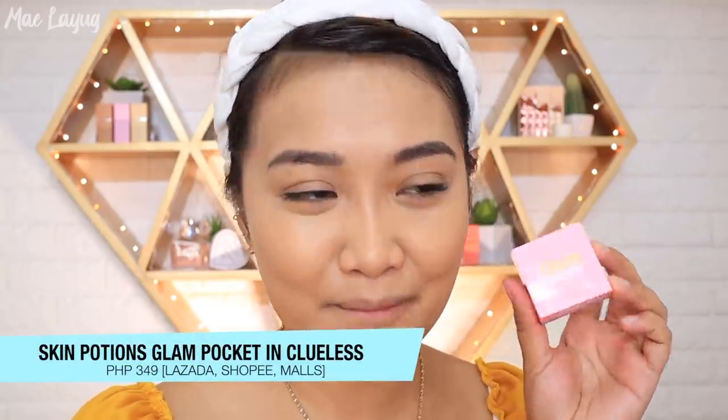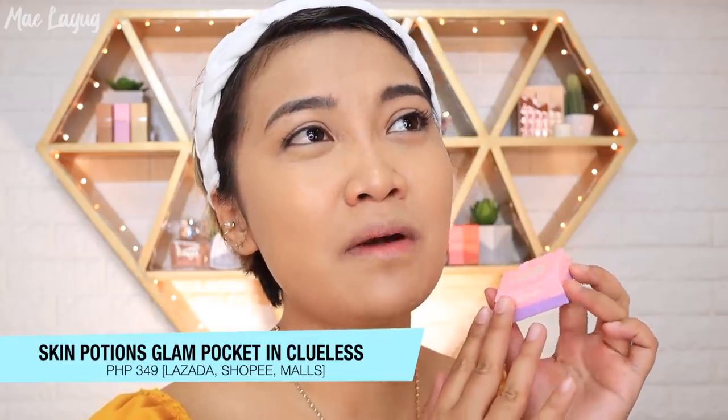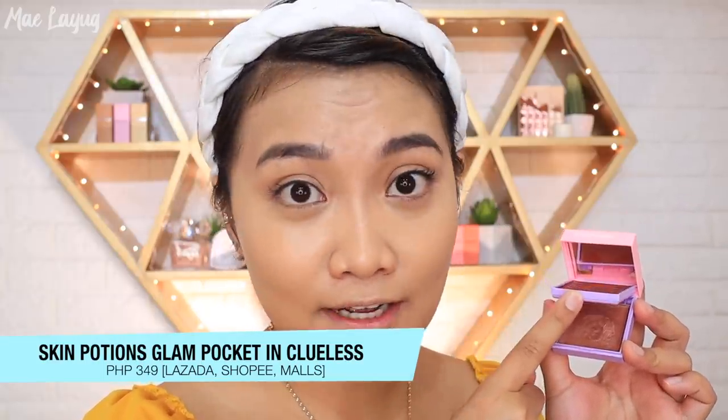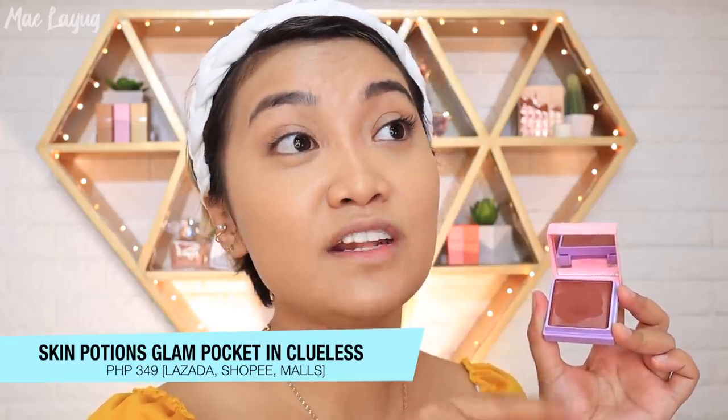I was really happy to receive the Skin Potions Glam Pocket. Some people ask if it's too expensive at P349, but I think it's worth it because it comes with both a blush and a highlighter — so each is effectively P175. I've been using it every day since I received it and the wear time is around 5 to 6 hours even on my oily skin. The shades I've tried include Clueless, The Bomb, and one other — I haven't tried the yellow one yet.